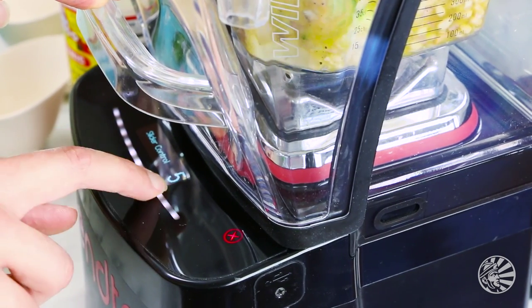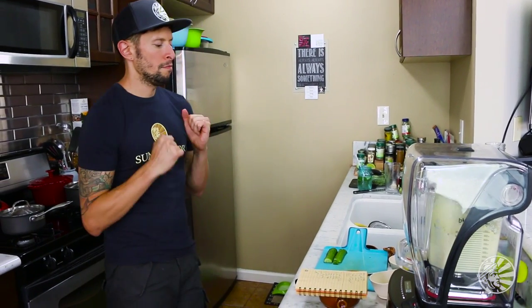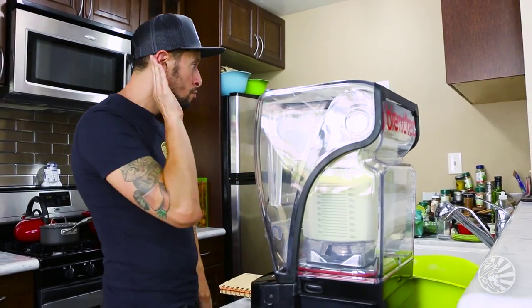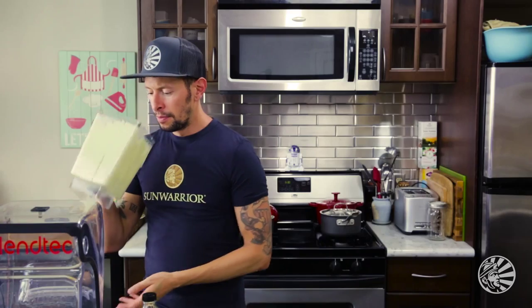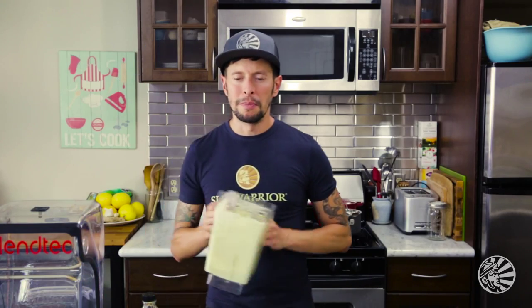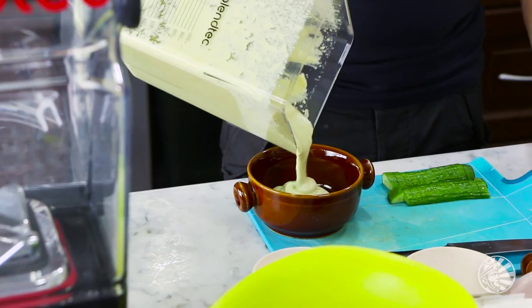It's time to blend for 30 seconds. Oh my God, it smells amazing. Let's go ahead and plate this up.